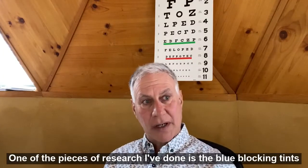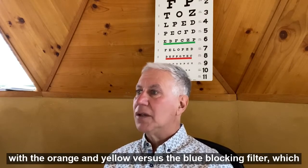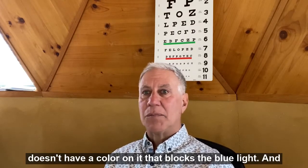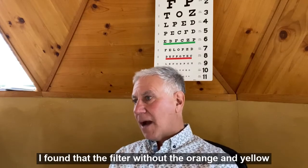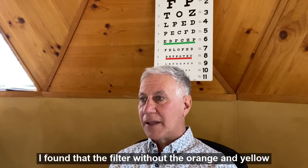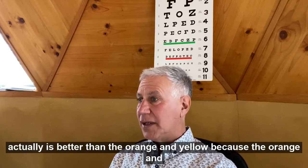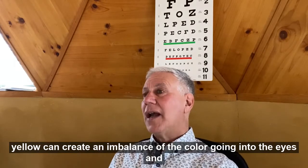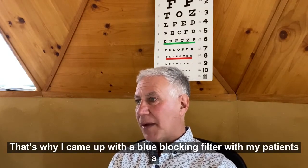One of the pieces of research I've done is the blue blocking tints with the orange and yellow versus the blue blocking filter, which doesn't have a color on it. I found that the filter without the orange and yellow is actually better than the orange and yellow because the orange and yellow can create an imbalance of the color going into the eyes. Also, it dilates the pupil a little more because it darkens things. That's why I came up with a blue blocking filter with my patients a long time ago.